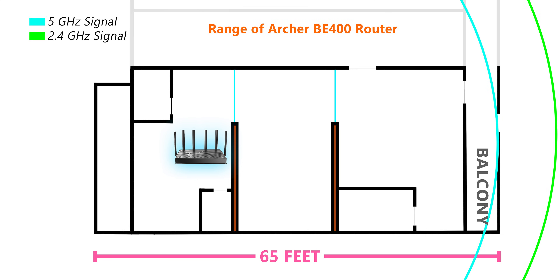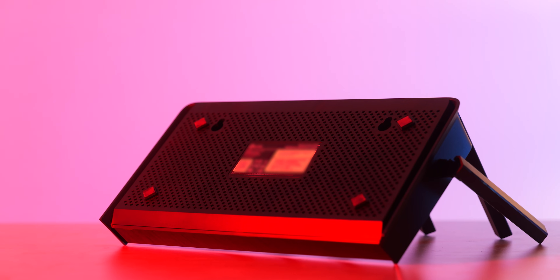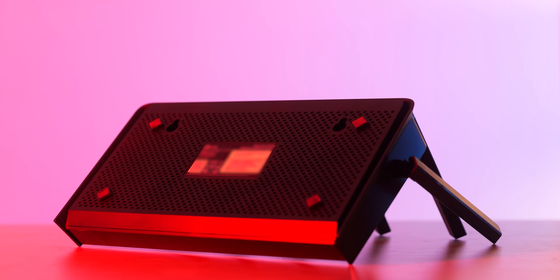The range of this router was also great, and it was fully able to cover my 2000 square feet studio even without being placed in the center. These are really the fastest speeds you can get in this price segment, and even if you don't have internet that is this fast, things like file transfer between your phone and PC will get supercharged by this.